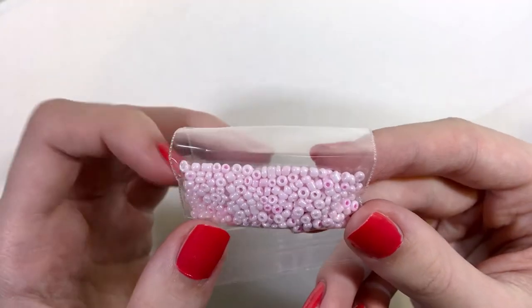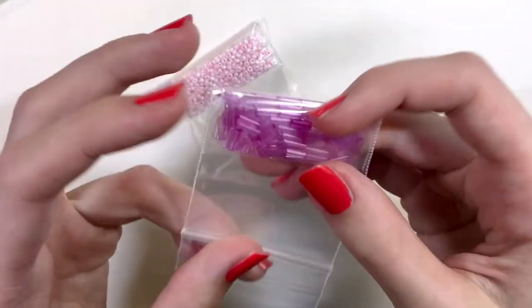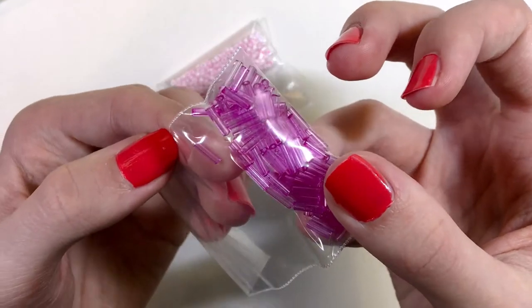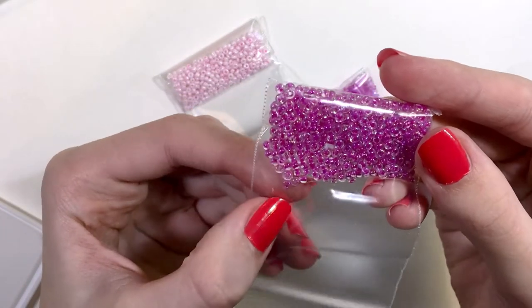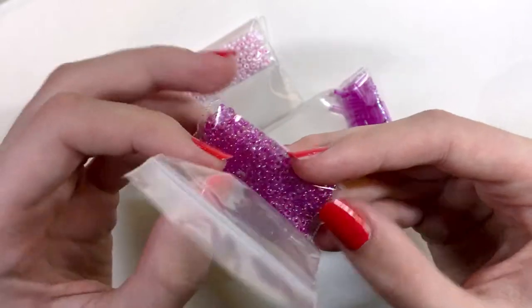We also have these — see-through tube beads, then see-through pink, and then lined pink painted seed beads.